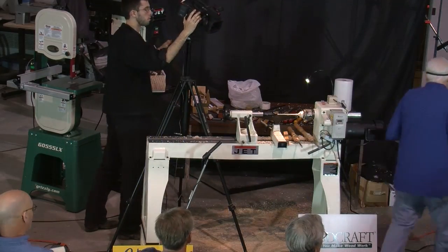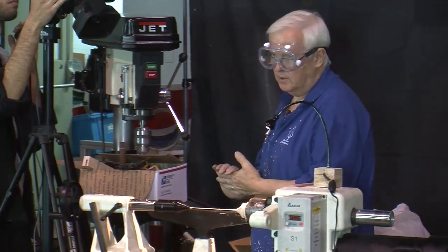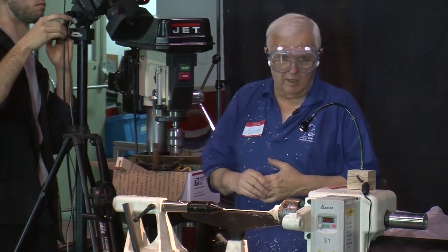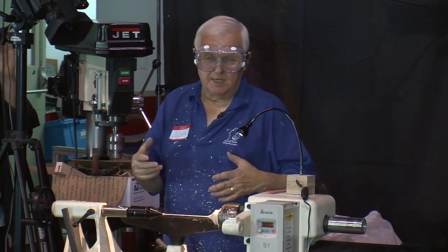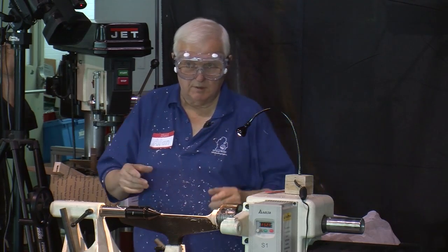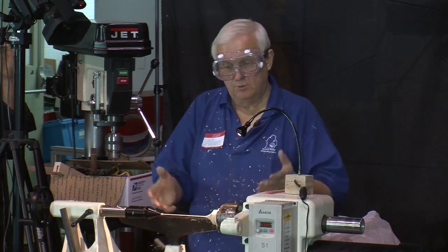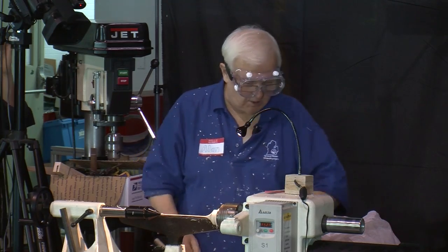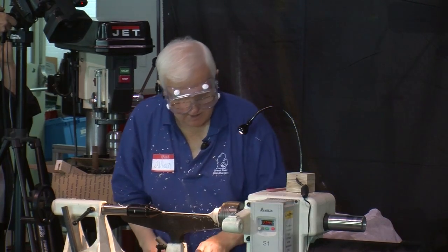If you do something like a freeform type of top — maybe a natural edge piece — sometimes that's going to be bigger just because of the nature of it. So you can't use that as a hard and fast rule, but it's a good rule of thumb to go by. Let me get this finished up here since it looks like lunch is here.